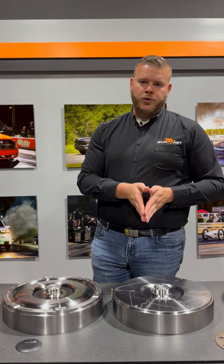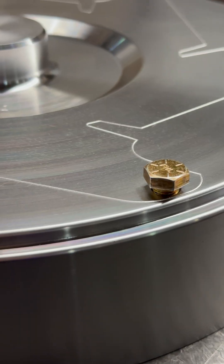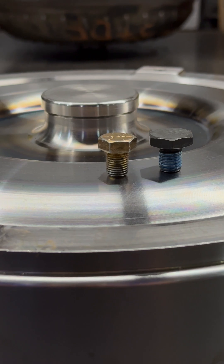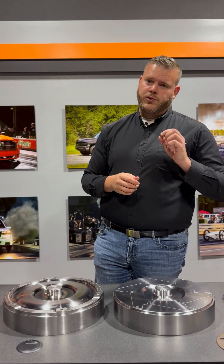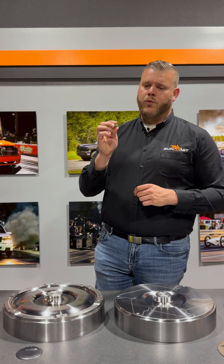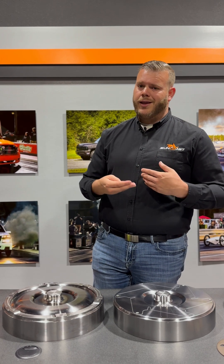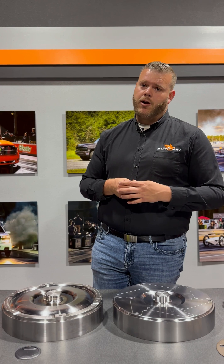If you bought a triple disc from us, these come with supplied bolts. These bolts are three-eighths, 24 by half inch in length. I like to use red Loctite on these — we don't want them coming back out — and the torque spec is 35 foot-pounds. Make sure you're using the supplied bolts with this; I cannot stress that enough. If you have a longer bolt laying around the shop and try to install it, it can actually bottom out in the cover and cause severe damage to that lower clutch.